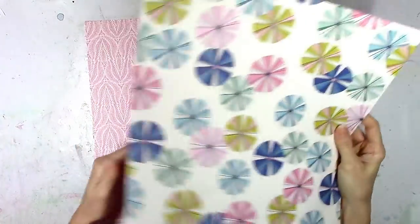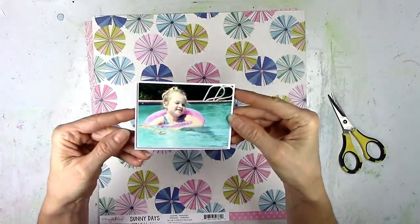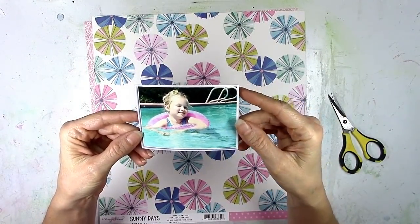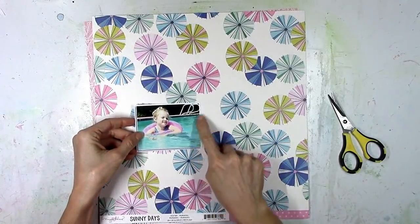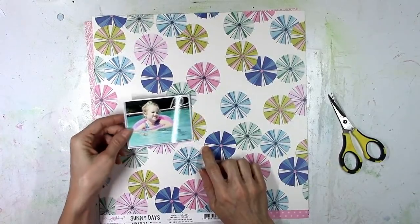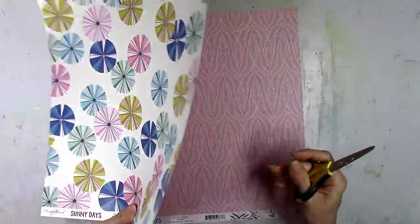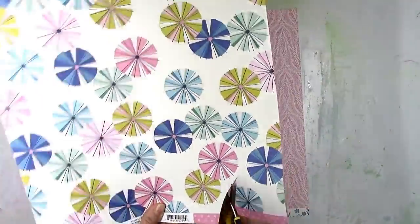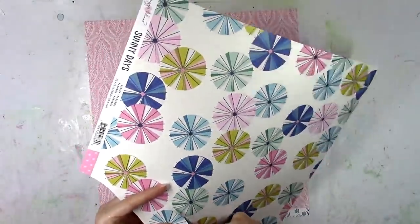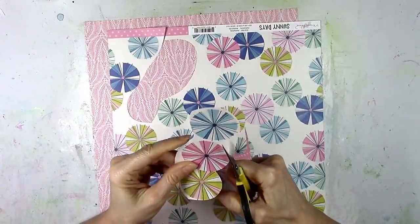This paper with all those little summery umbrellas or circles or however you want to call them, they just reminded me of a celebration. And I know this is a pool photo and I've scrapped a bazillion pool photos, but this one was actually taken on my daughter's 6th birthday. She's 12 now. But her birthday fell on a Saturday that year and so we spent the day swimming in the pool. That's one of her favorite things to do and we had her little birthday party later that evening. So technically it's a birthday picture.